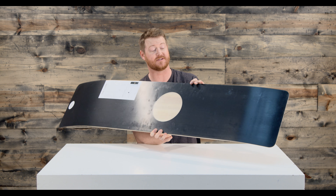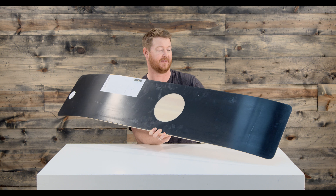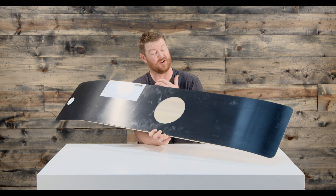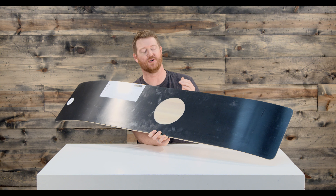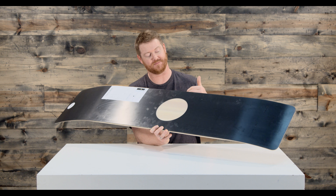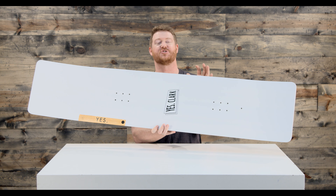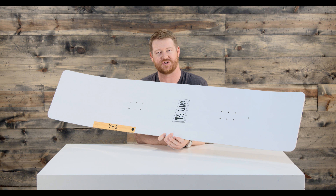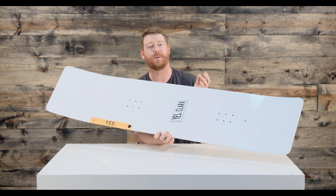I'd stay off of groomers with this because there's no metal edges. The only thing it's pretty much comprised of is an extruded style base, the poplar woodcore, the triax glass, and the laminate style top sheet. There's basically nothing else to it. Be very mindful when you're designing this board — measure twice, cut once, definitely — but it's a pretty cool extreme style piece.